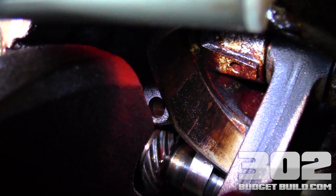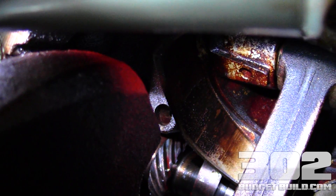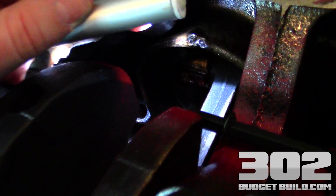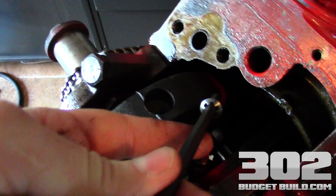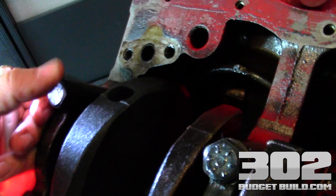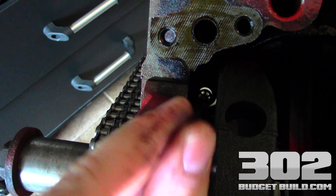Here we are at the engine block. Look at that hole right there next to the gear on the camshaft — that's where your new oil pump shaft is going to go. We're at the front of the block; there are your timing gears. Right there is where you're going to go with your shaft. The shaft goes in with this little lock washer so it doesn't over-penetrate the block, and it's going to stop right there, guided into that hole.